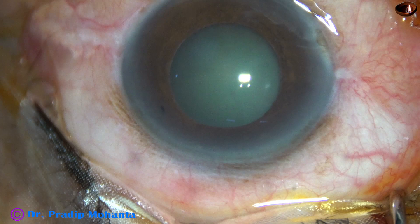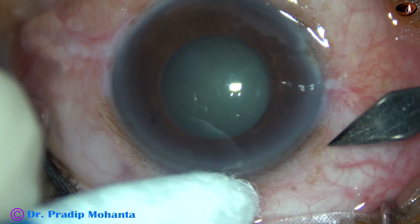Friends, this is a cataract with pseudo-exfoliation and weak zonules. Let us observe this surgery.